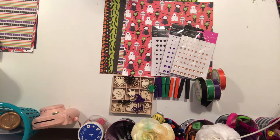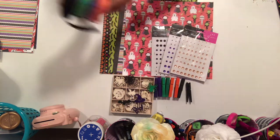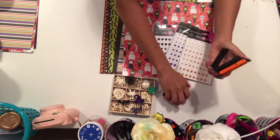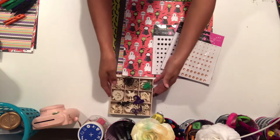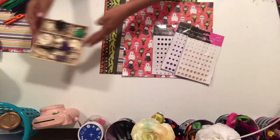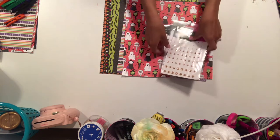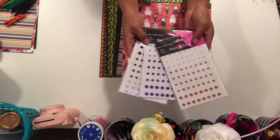Here are some of the materials that I used for my project. I did altered clothespins. I have some ribbon here, and then I have my clothespins that I have colored for the Halloween colors. I have some wood pieces, and here's some bling of orange, purple, and black.